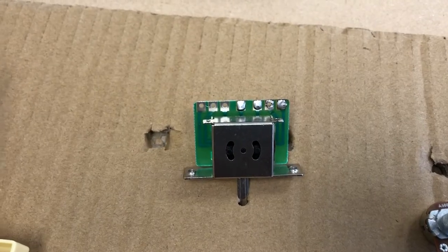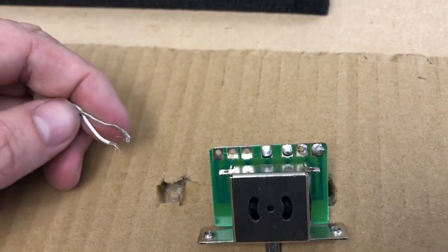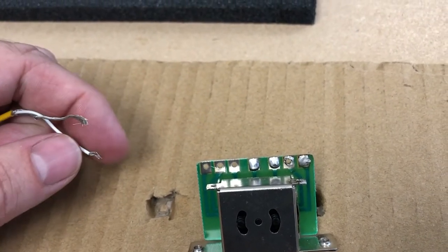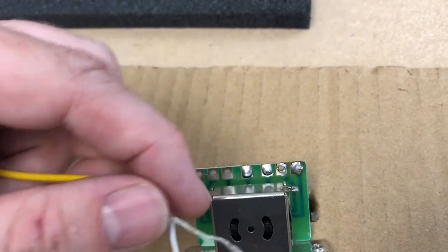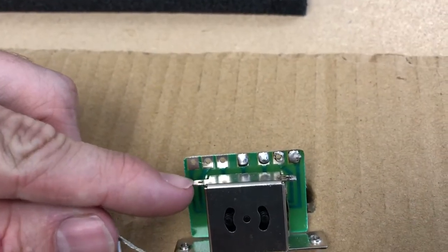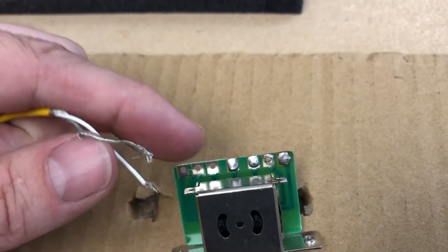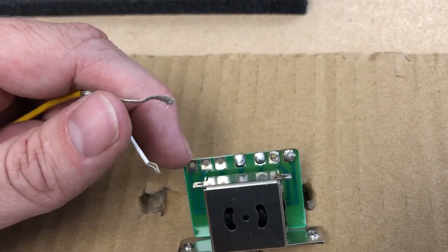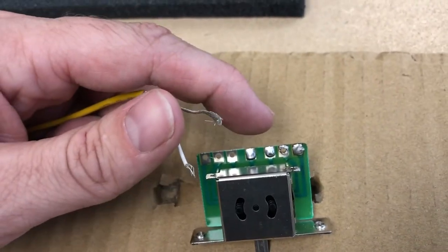We're going to start by wiring the pickups to the switch. Each pickup has two wires: an outer bare wire that is the ground, and an inner shielded wire that is the hot. We'll put the bare wire to a grounding point on the side of the switch, and the hot wire onto two terminals. If we count on a Telecaster switch from left to right, we get one, two, three, four, five, six, seven terminals.